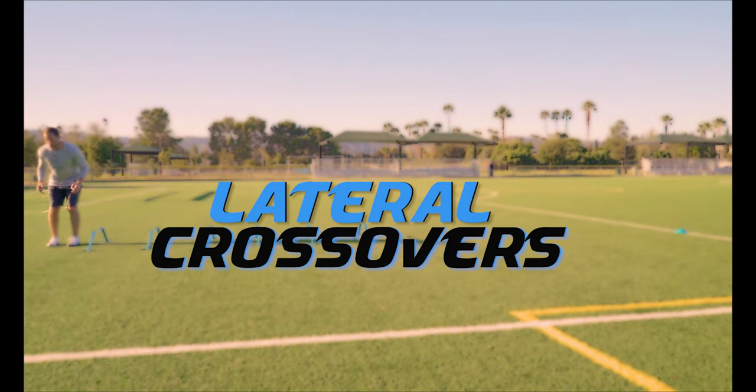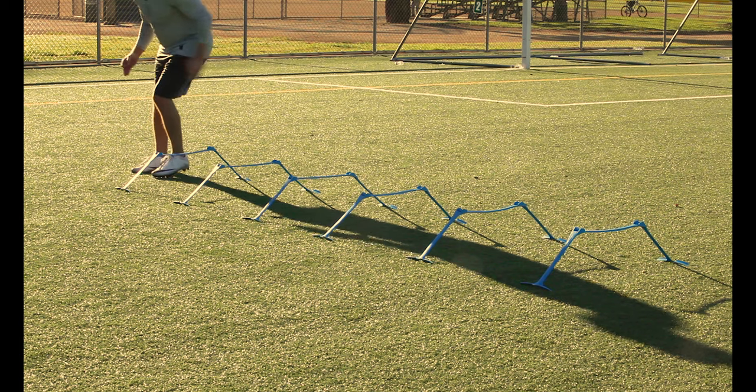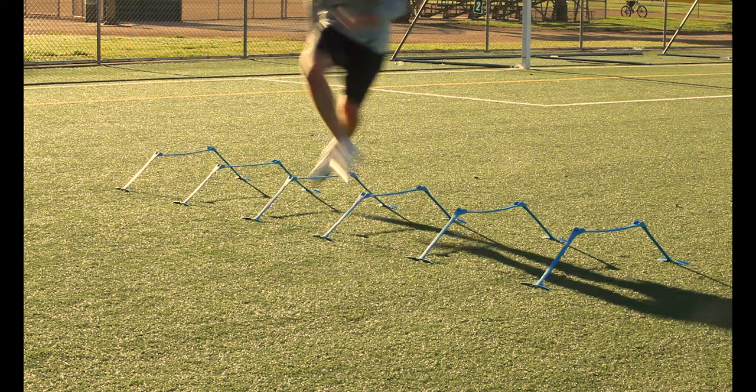Lateral crossovers. Face sideways and run laterally through the hurdles by crossing your outer leg over the inner. Make sure to drive that knee up and over and really pump those arms.